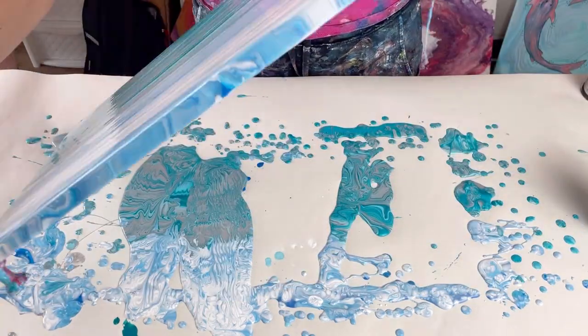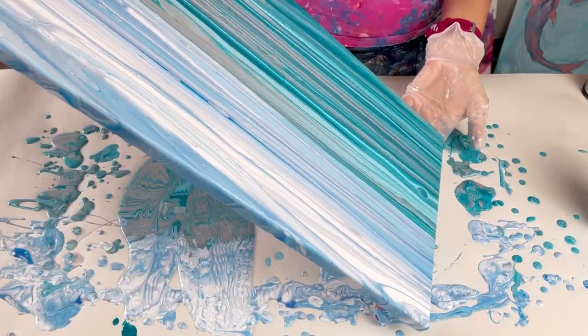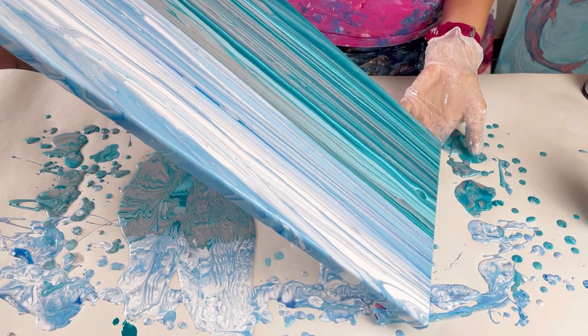Now just having a look, checking that I'm happy with the angle of the horizon — making sure that it's straight enough.